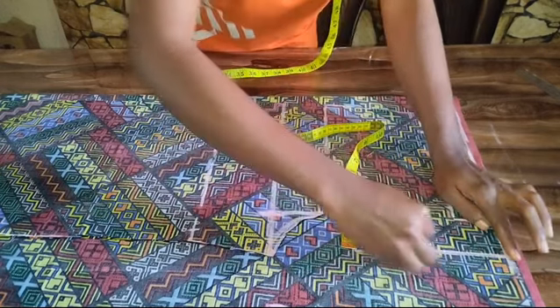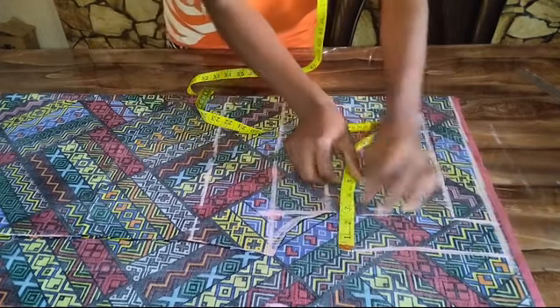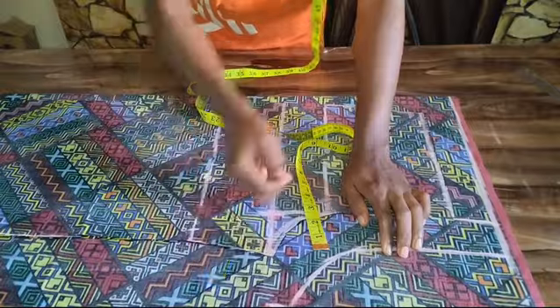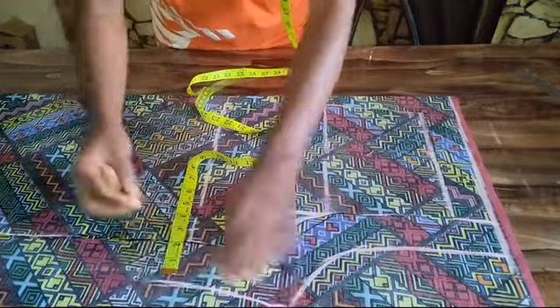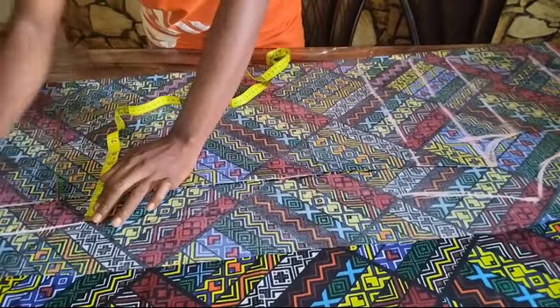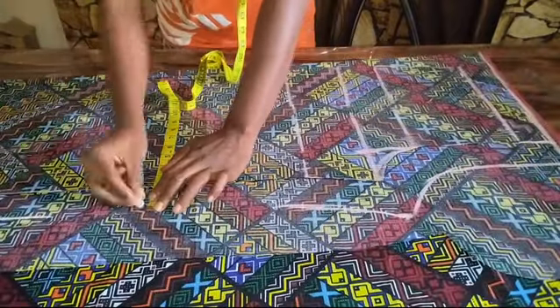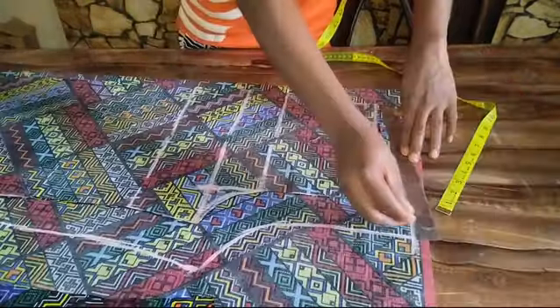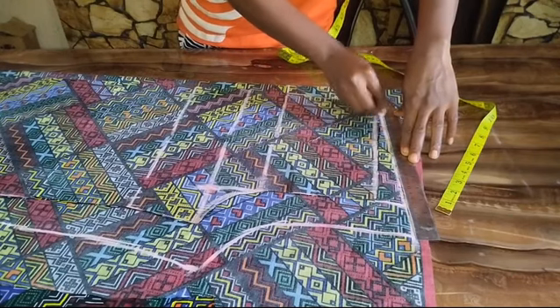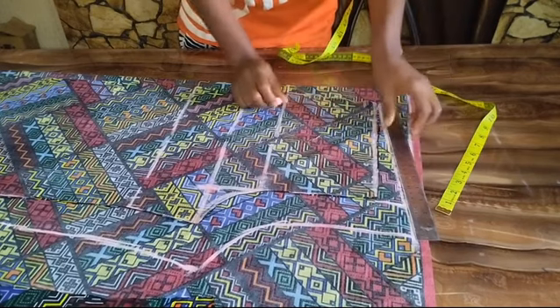I'll be extending this pattern by two inches. From this point I'm going to be making a slant to meet this point.